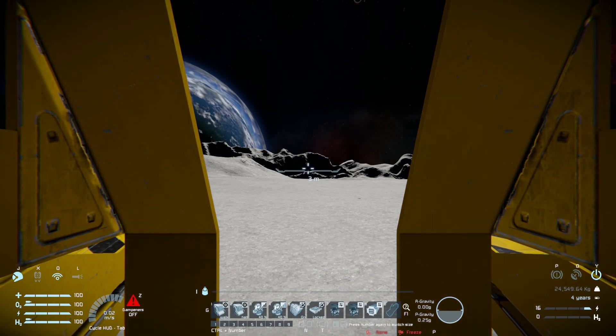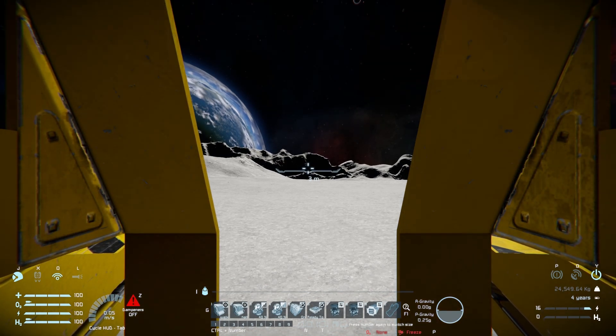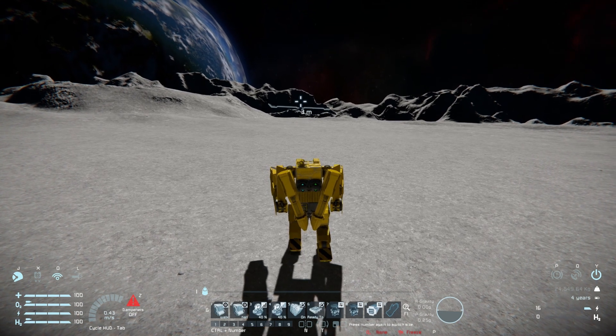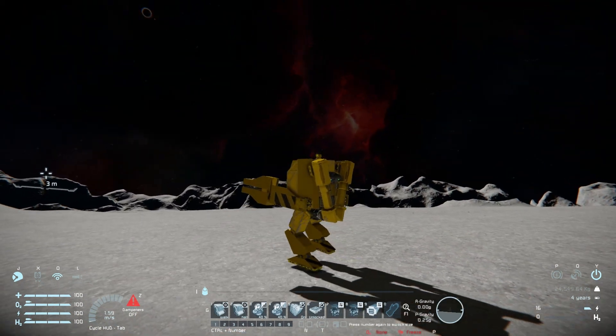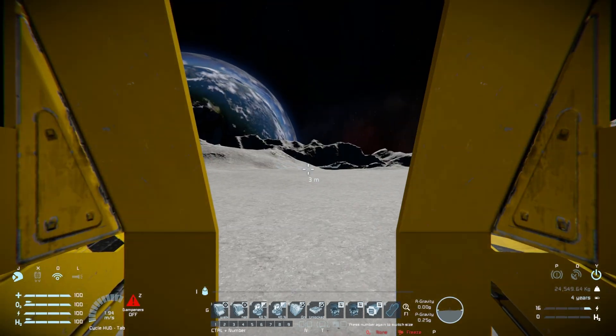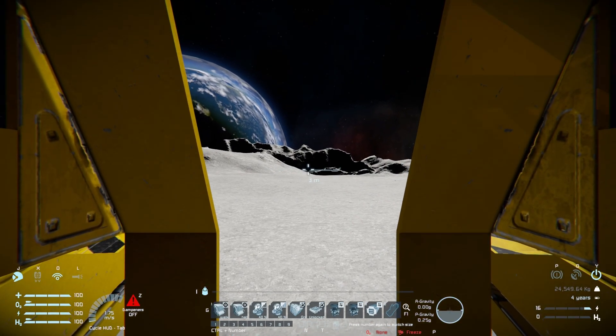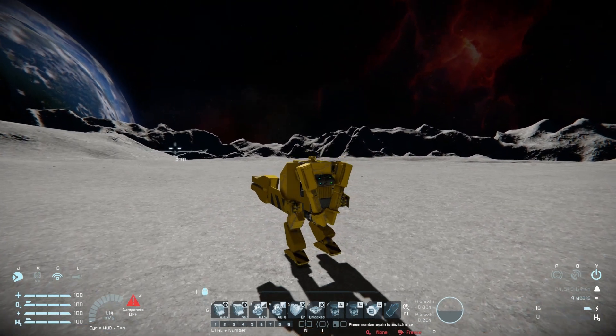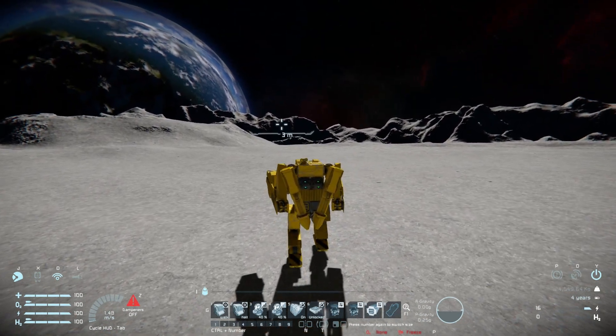All we've got to do now is walk this thing around to see how well it handles. Undoing the magnetic plates below, holding W on the keyboard — here we go, stomping forwards. You do need to occasionally readjust using Q and E to make sure it doesn't tip over, but in general once you get it level it stays level and just keeps stomping along.